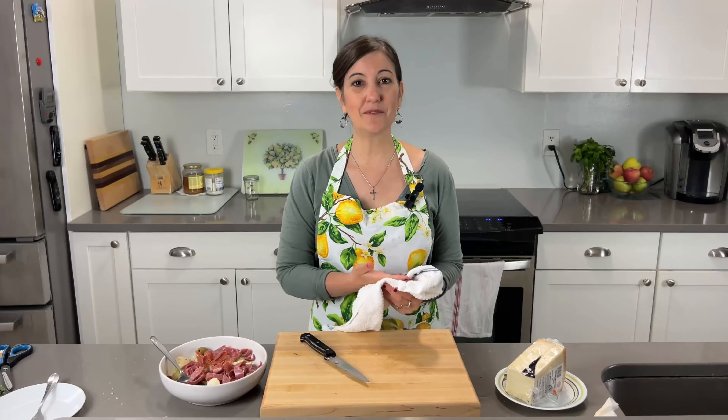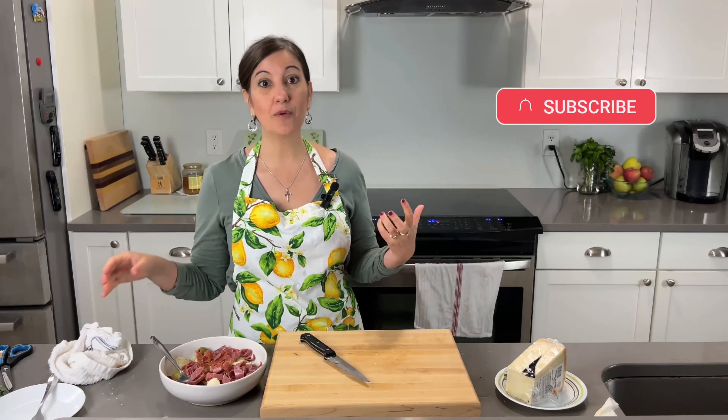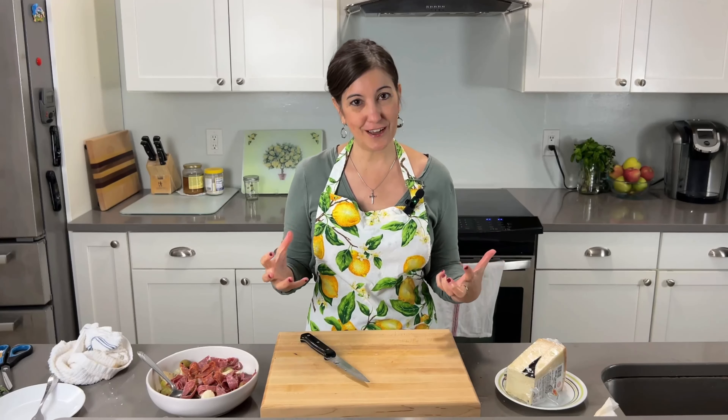If you're totally digging this type of recipe and this video, make sure to give it a like, share it, subscribe, and hit that notification button. That way, when I come out with more recipes, you'll get automatically notified. I really do appreciate it — trying to grow the channel and share the Italian kitchen love.